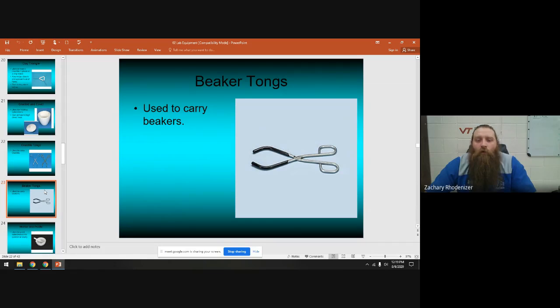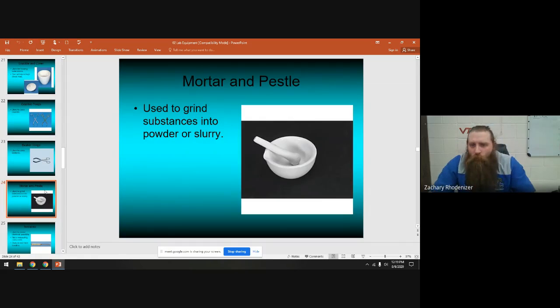Beaker tongs are rubberized — that black material is rubber wrapped around the metal — and can be used to pick up hot beakers and carry them off a hot plate. You don't touch the hot beakers with your hands. Mortar and pestles are used to grind large crystals into a powder. We don't use them very often — usually I'll use them to prep something — but you will see them in the lab.